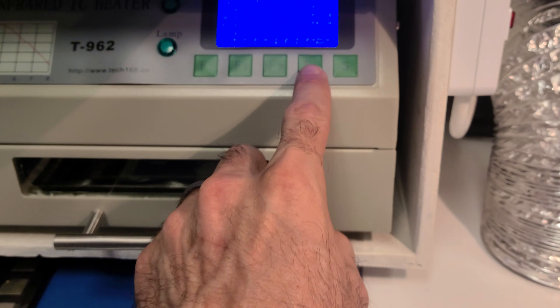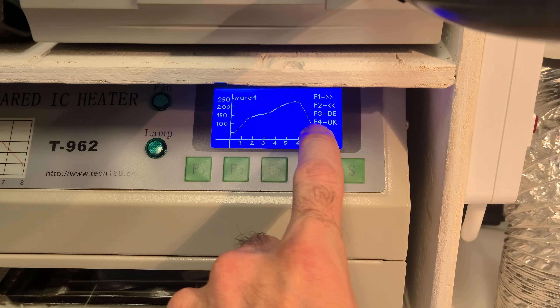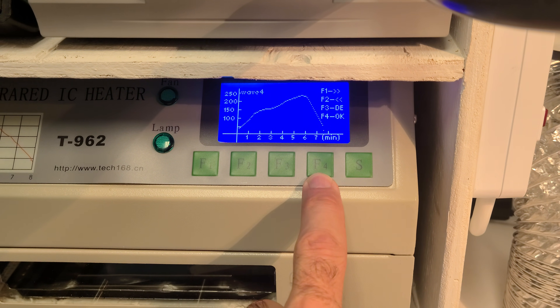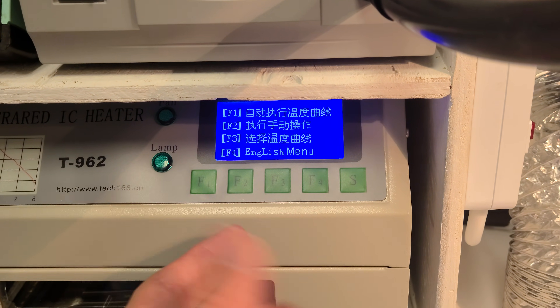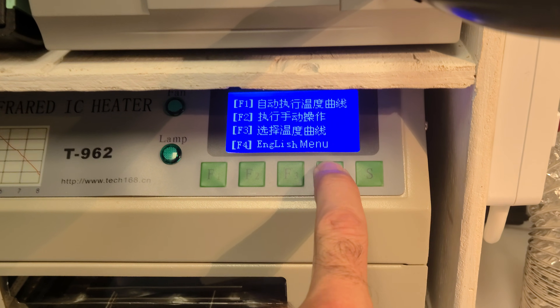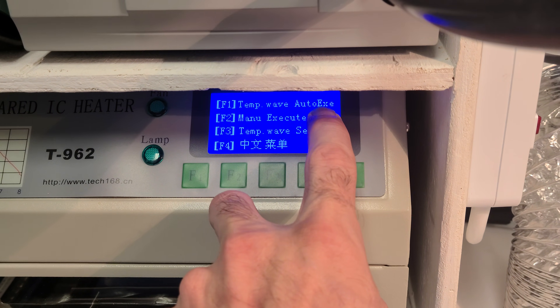This is where it's a little bit weird — you just press the OK button, which is F4. So F4 is OK. Then it goes to this screen again, and you press F4 again, and then you do F1 for temp wave auto-exec.